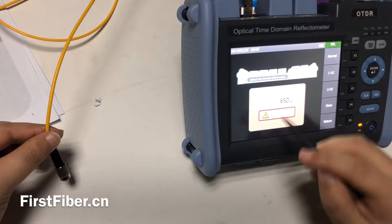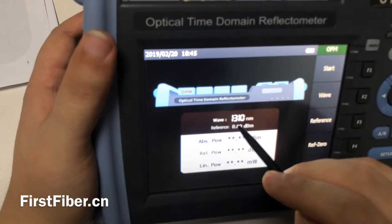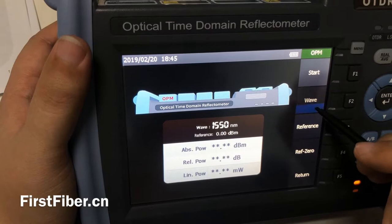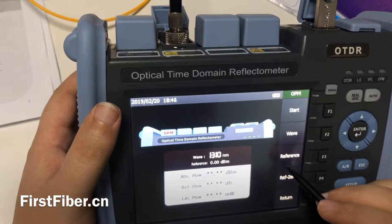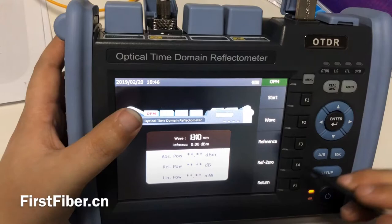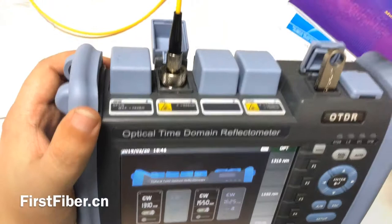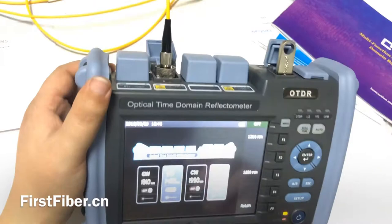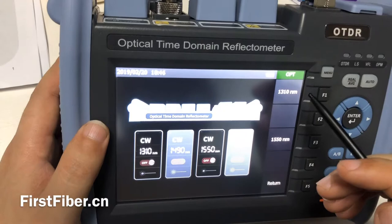And this is the optical power meter. You can change the power meter's wavelength by pressing wave. There are six wavelengths for your choice. You can also set a reference or zero, like any other optical power meter. And this is the light source. Because this OTDR is just for single mode testing, the light source has two wavelengths. If your OTDR is single mode and multi-mode together, it has four wavelengths. You can change it here and turn it on or off.